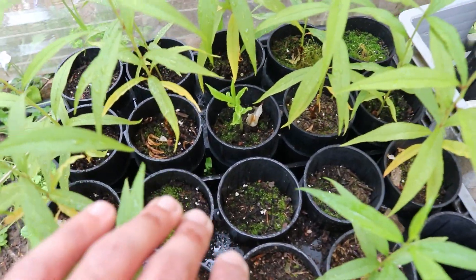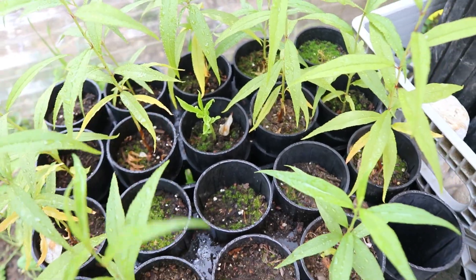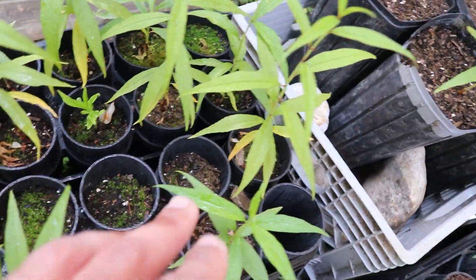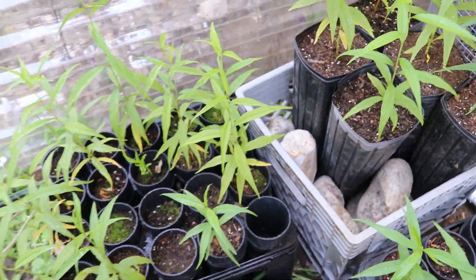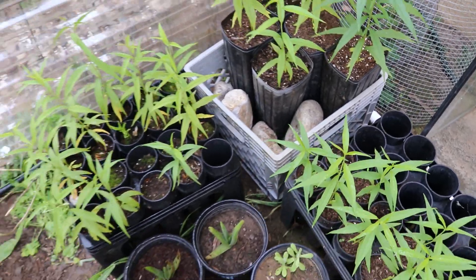For the most part, the tallest plants are about 14 to 16 inches tall. We do have a couple of young ones that are just starting off — some of these are a little late to the game, but they're growing and that makes me happy. Some of these do have yellow leaves, so we'll get some fertilizer in there to help them out, especially in these smaller containers.